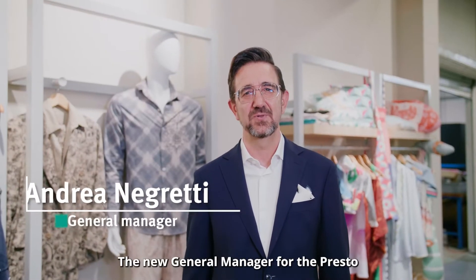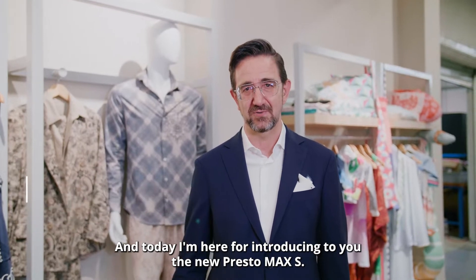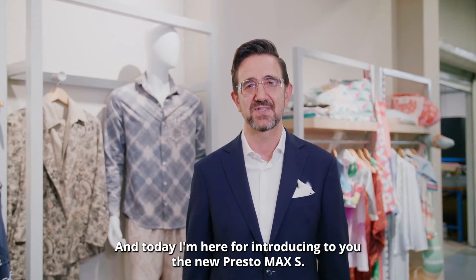I'm Andrea Negretti, the new General Manager for the Presto, and today I'm here to introduce to you the new Presto Max S.